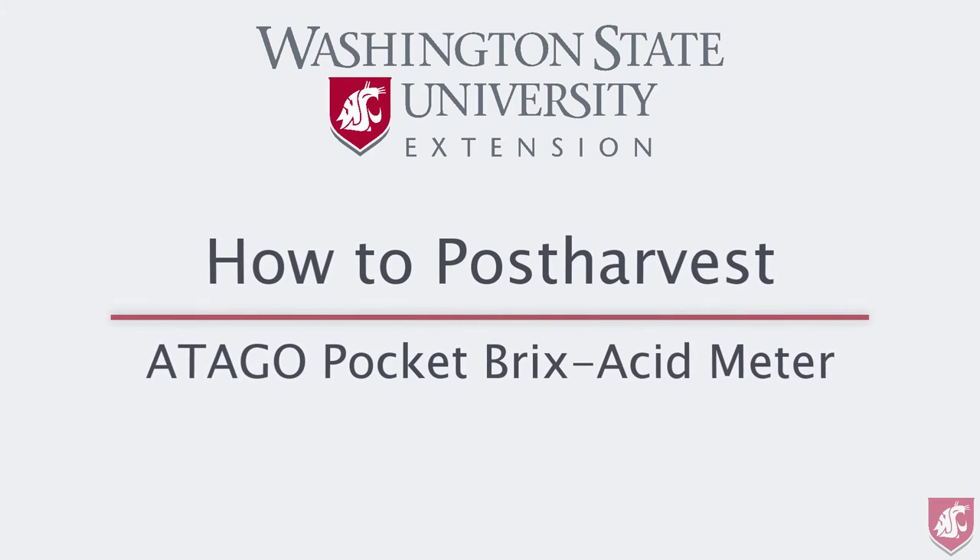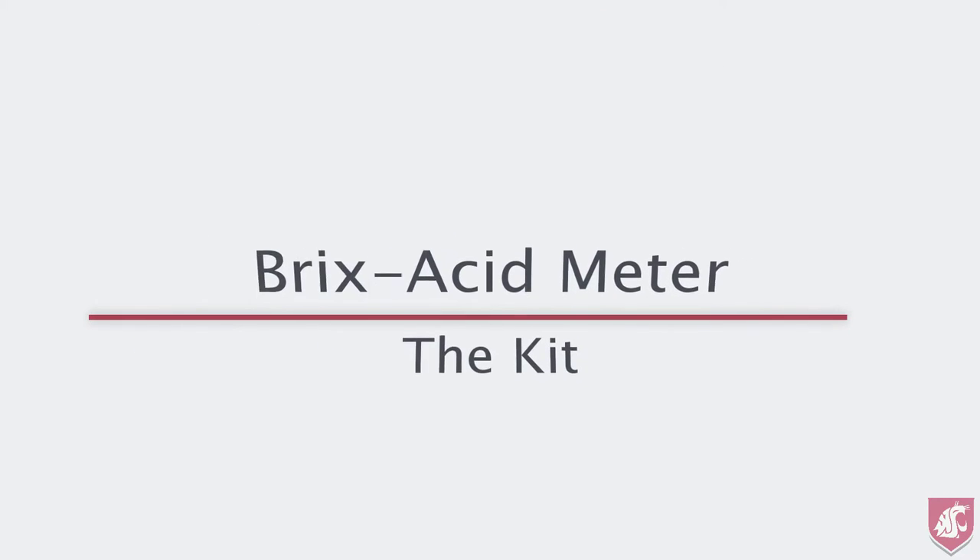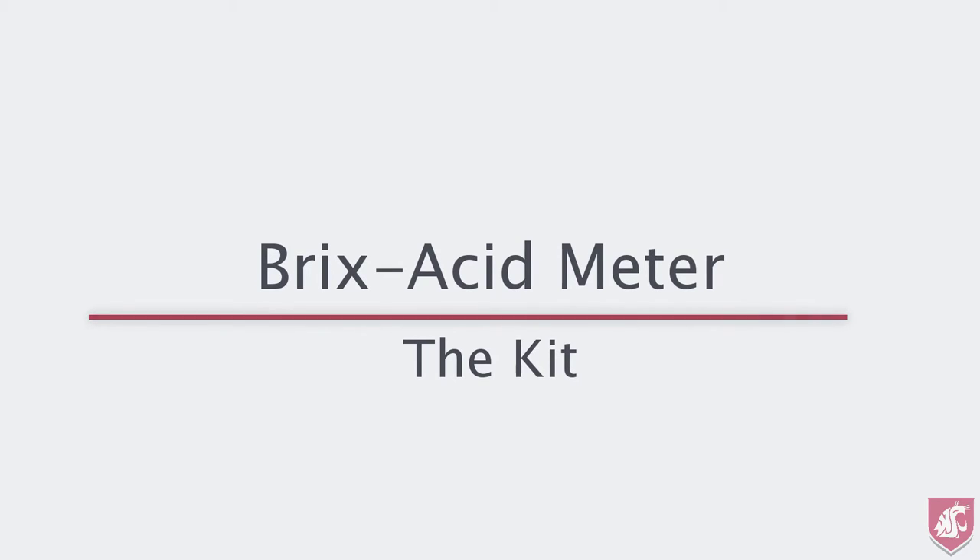This is the first video in the How to Post Harvest series from Washington State Tree Fruit Extension. This video covers the Atago Brix Acid Meter for measuring soluble solids and titratable acidity in apples. The PAL-BX Acid 5 model master kit for apples is used here, but the principles apply to all models in the Atago range.